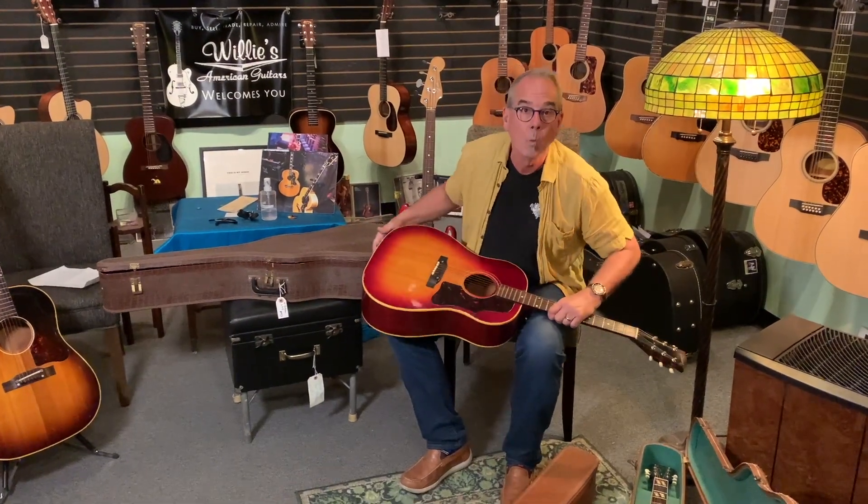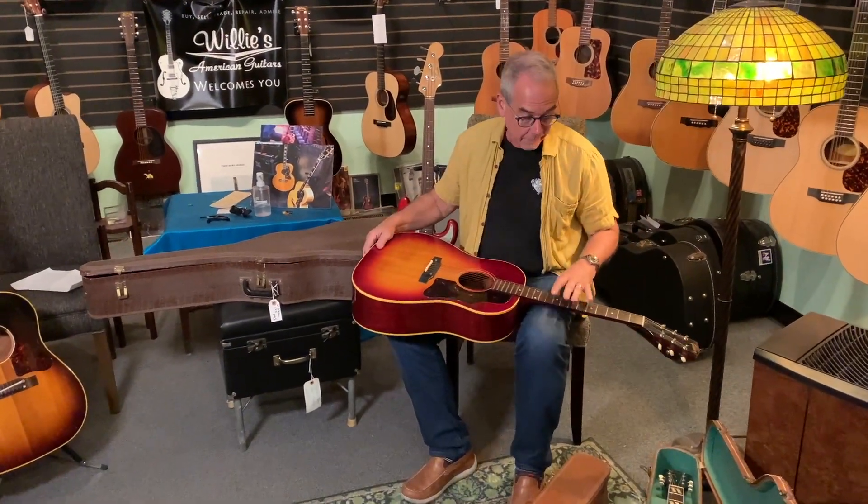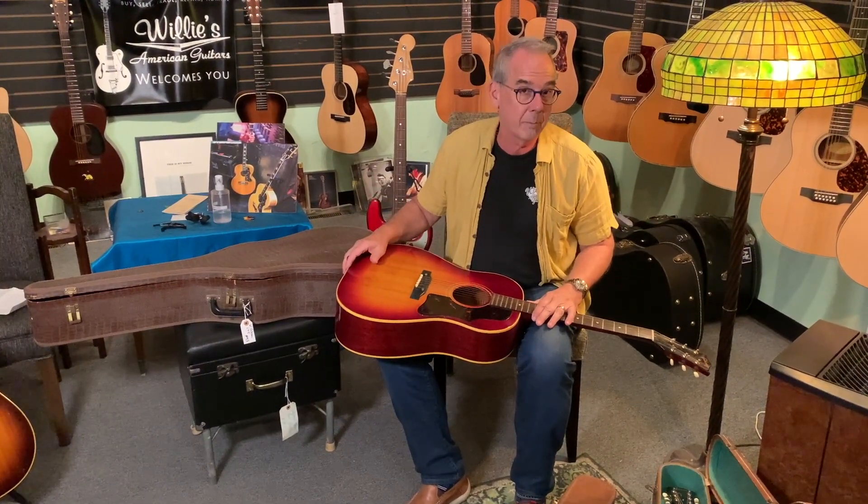Hi everybody. Welcome to Willie's American Guitars. I'm going to talk a little bit about J45s. J45s lately have been kind of a popular guitar, especially in the vintage world. It's hard to find a good J45.